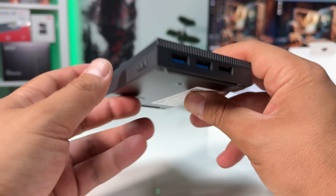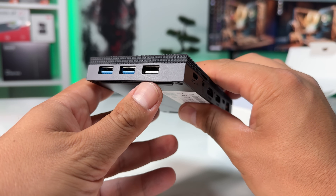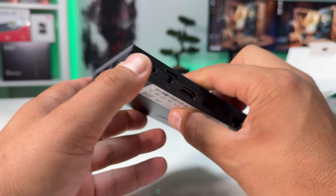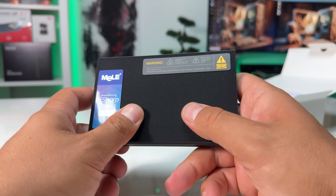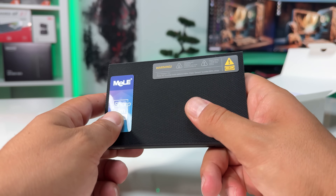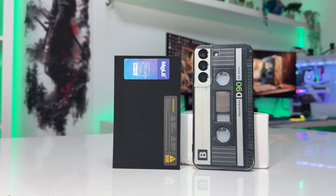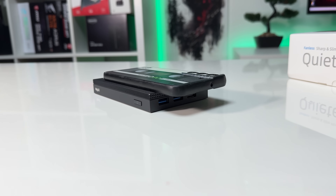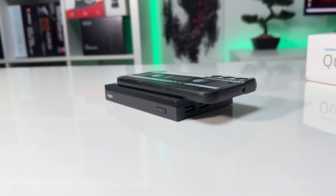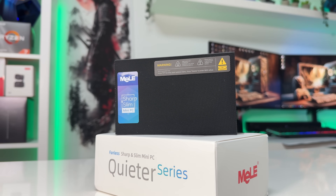The build quality really stands out. The case feels sturdy and premium, with an all-metal design that doubles as a passive heatsink. On top, it has a grooved plastic finish that adds a nice aesthetic touch. And the size? This thing is tiny — at 131x81x18mm, it's not much bigger than a smartphone, and definitely smaller than most external hard drives. Perfect if you want portability or a clean, clutter-free setup.